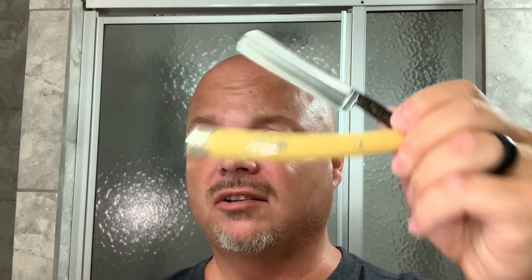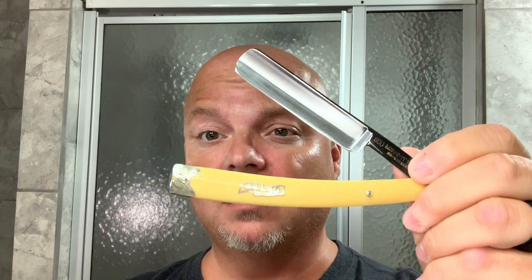In this video we're going to be getting back to the basics with Sterling Lime, and we're going to be using the Economy Supply 800 Straight Razor sent to me by Marion the Barbarian.